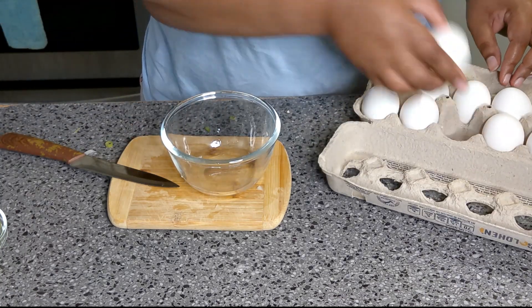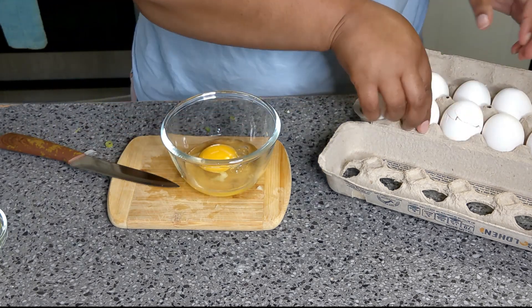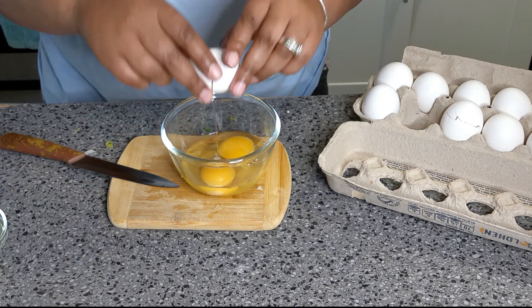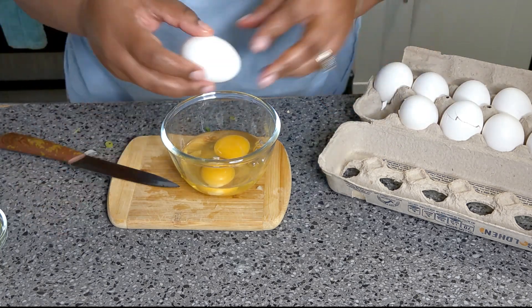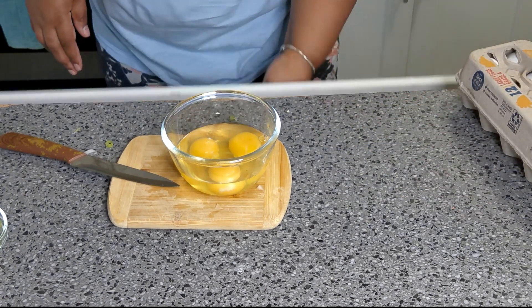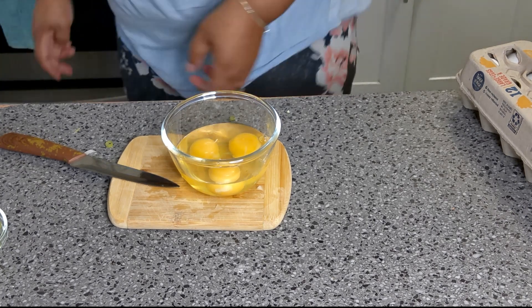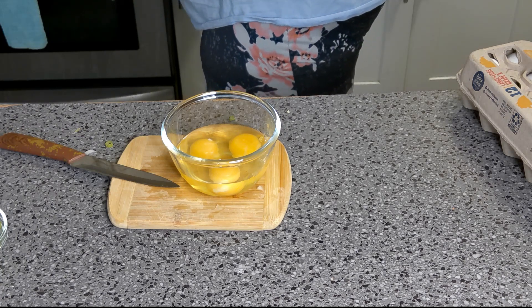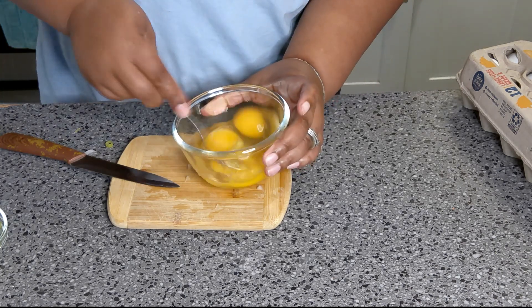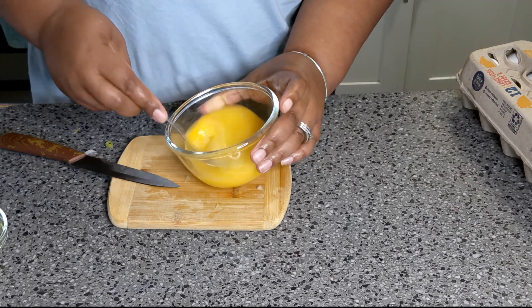I'm gonna crack three eggs. Like I said, it depends on how much egg you want. I'm gonna beat that egg up.